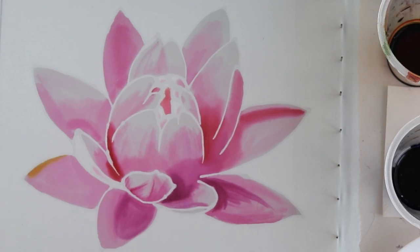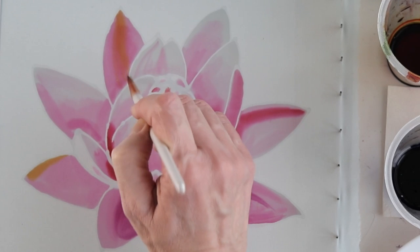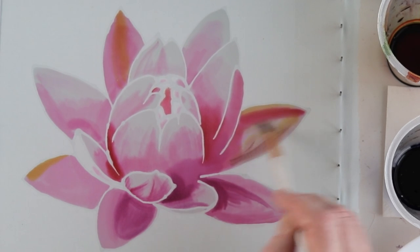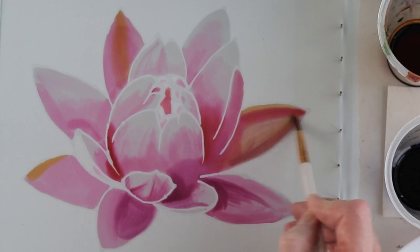I'm going to introduce more colors into the lotus. I've zoomed in on the image but the truth is you won't be able to see the palette and how I'm mixing the color. Let me know please — is it essential for you to see the palette throughout the video?